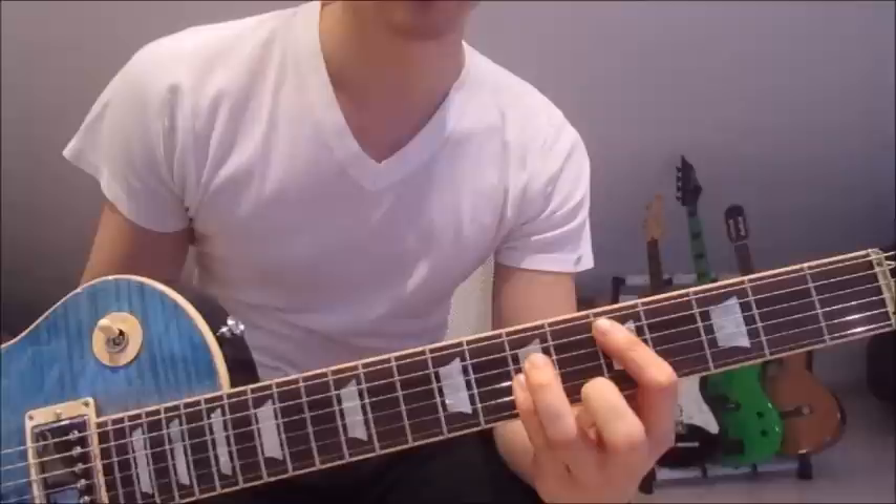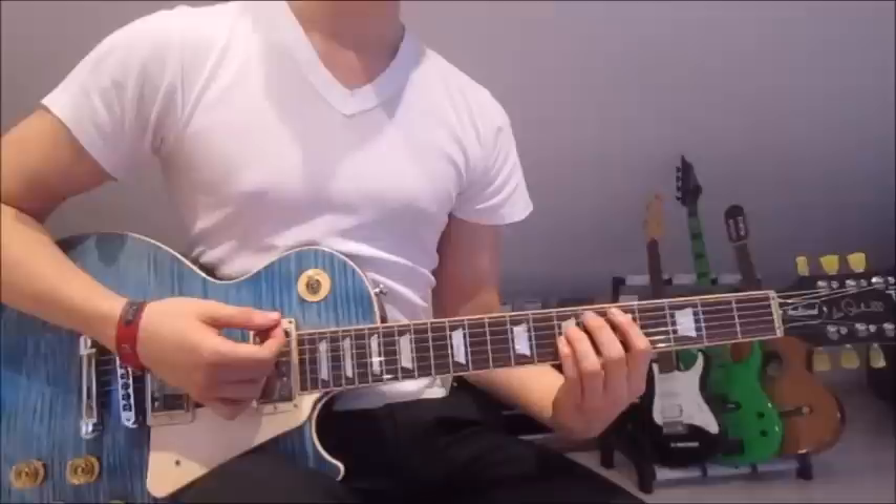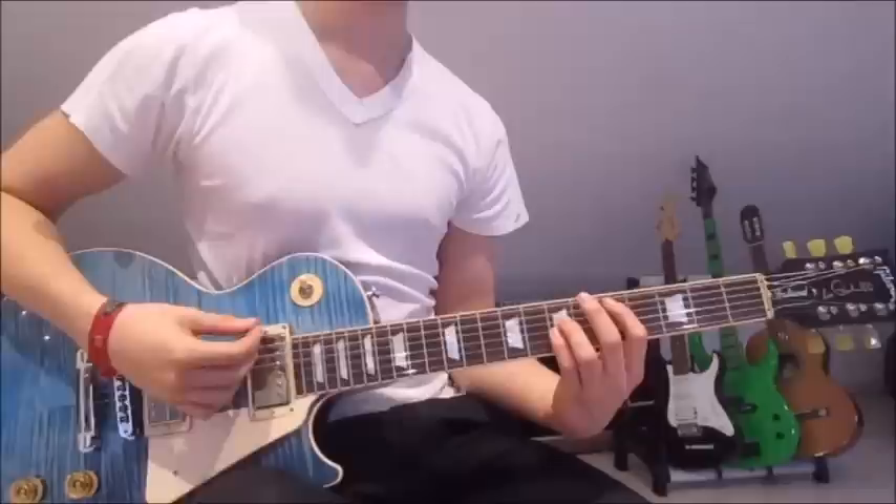So that is very easy. We put our first finger onto the fifth fret on the fifth string, third finger on the seventh fret on the fourth string, and pinky on the seventh fret on the third string. We mute the sixth string with our first finger again, and we go down and up five times. Then we palm mute the strings, using the palm of our right hand placed down on the strings.